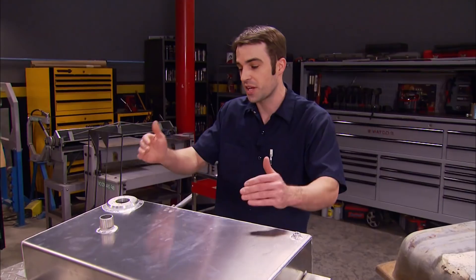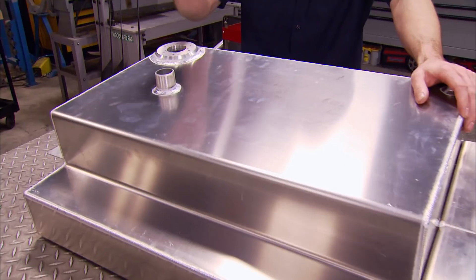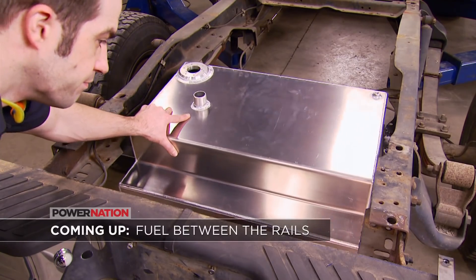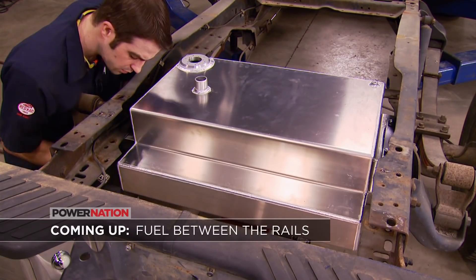Hopefully we'll get a little better traction with more weight over the rear tires. This thing holds 19 gallons, it's baffled, takes a standard sending unit, and it's going to get filled through a hole we cut in the bed floor. When we come back, we're doing away with the old gas tank and adding a new diesel tank between the frame rails in the back.